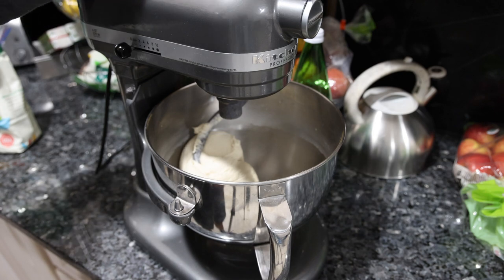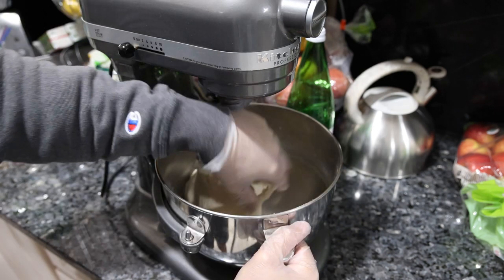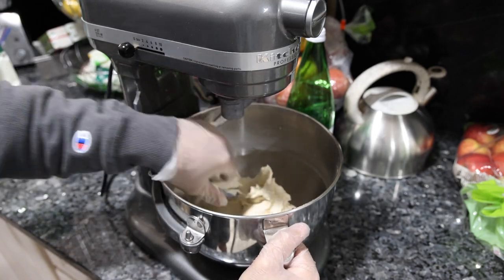That doesn't sound good — I actually replaced all the gears in this, but maybe the motor needs to be replaced too. It's been about eight minutes and when we pull our dough it has a lot of resistance to it, so we've built up all the gluten that we need to.